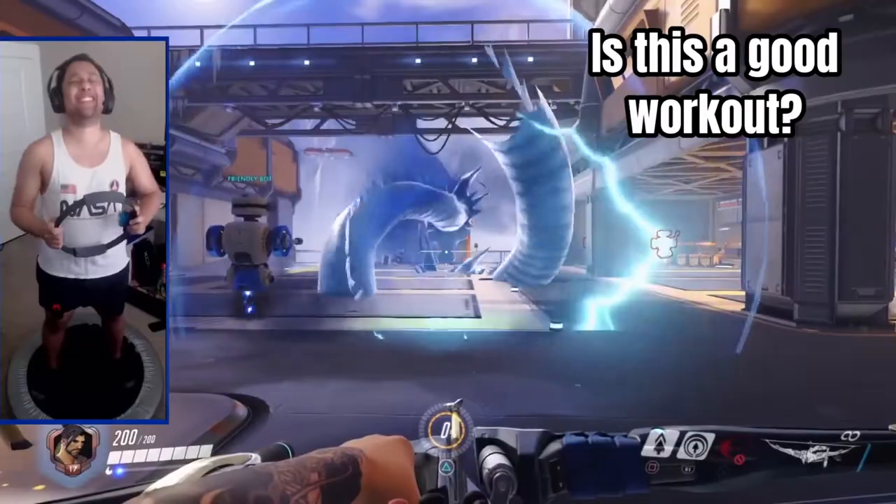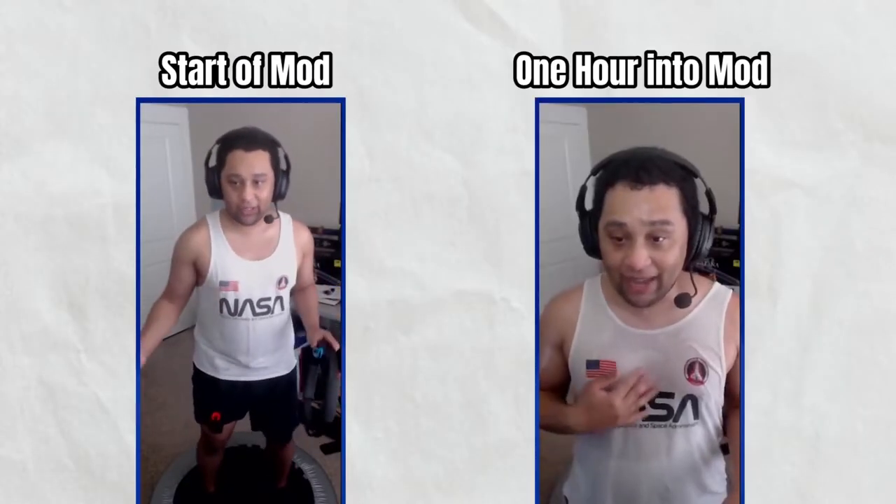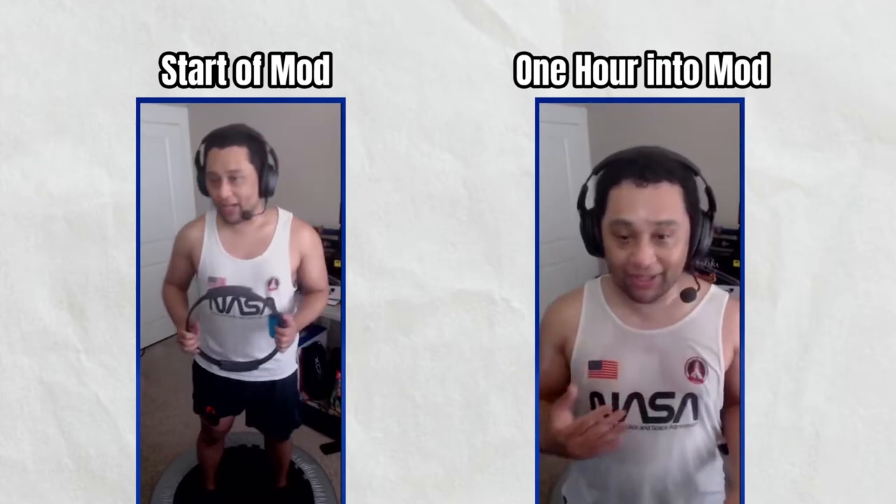So did I successfully turn Overwatch into a mini workout? Well, this is what I looked like at the start of the stream, and here's what I looked like after playing Overwatch with the Ring Fit mod for an hour.